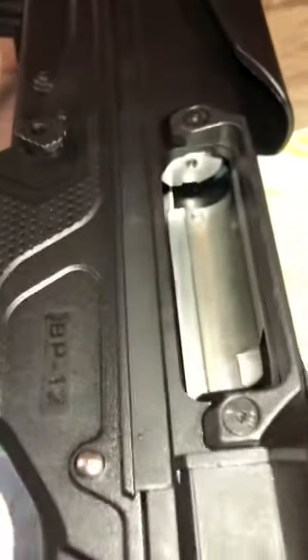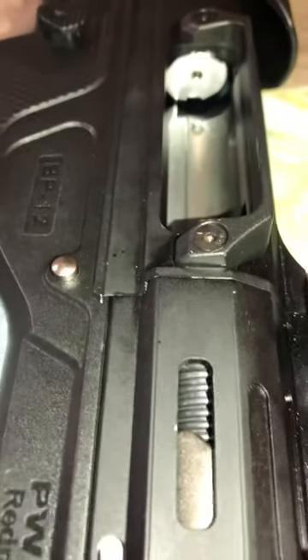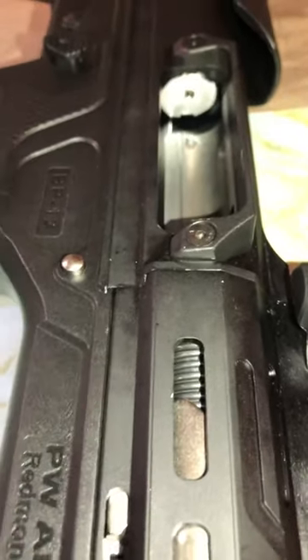So I took the dremel, took the bolt apart, and dremeled the hole a little bit, then sanded it with 800 grit, 1000, and then 2000.